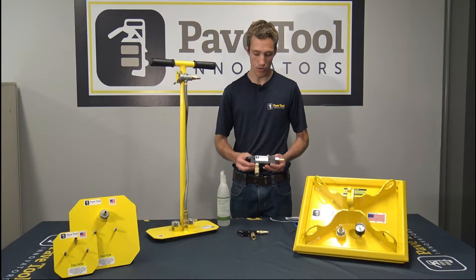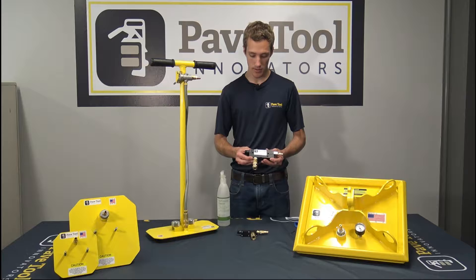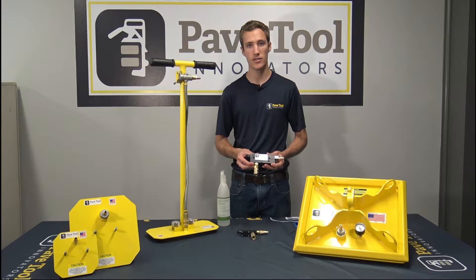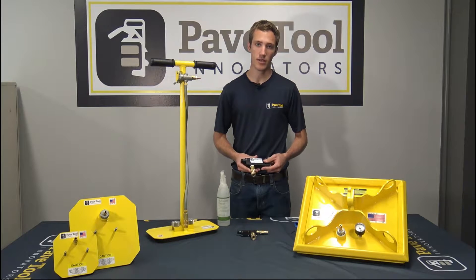What we're going to do in this video is go over how to clean these Venturis. That way when you guys are out there and you've used it for about a season in the field, you're going to want to take this, open it up, and be able to clean it.